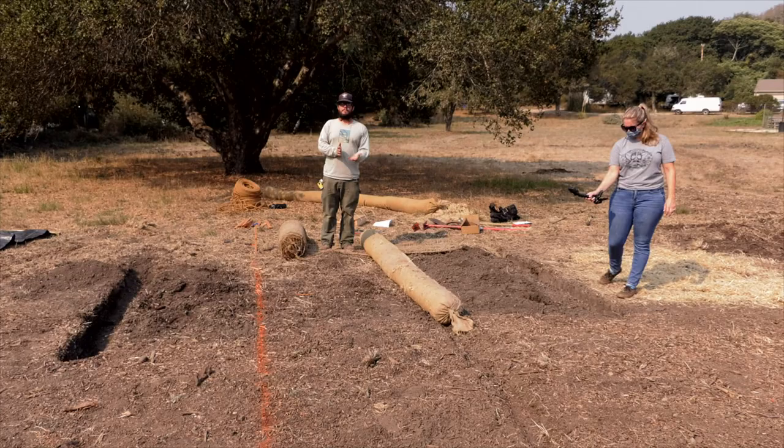Wattles are a convenient, quick solution to erosion, but it is important to keep in mind that if done incorrectly, they can cause more damage than good. Wattles can become expensive, and often it may be confusing to know how many is enough or too much. When erosion is found on the landscape, it's highly recommended to consult with a licensed expert. Their guidance can provide specific recommendations that will ensure wattles are used correctly and will rectify the problem. Your local resource conservation district can provide a no-cost, on-site evaluation of your erosion control needs.